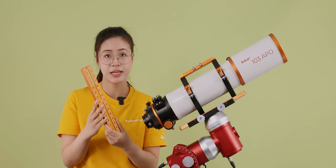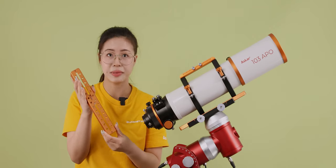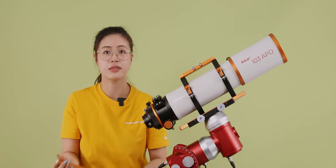Additional extension and hole position designs have been added, with the length reaching up to 290mm, making it more convenient for balancing on the equatorial mount.